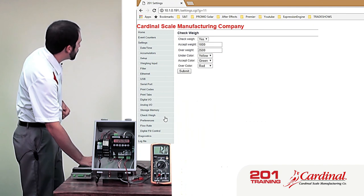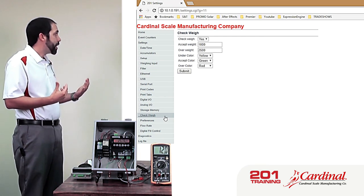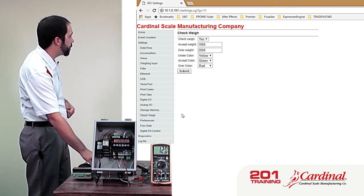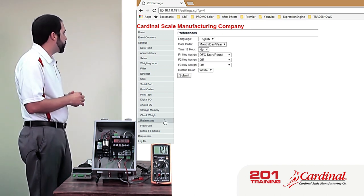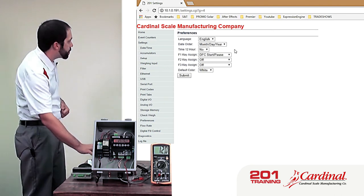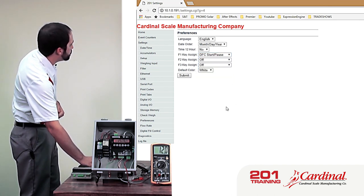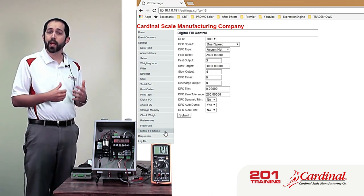You can also look at and change the settings for the individual modes of operation. Here's what we have for check weigher — we can enable it, set the acceptable range, and select the colors for each range. In this case, yellow for under, green for accept, and red for over. From the preferences, this is where we set the function keys. Right now F1 is assigned to start the digital fill control process. You can assign one for units, one for printing, and things like that.